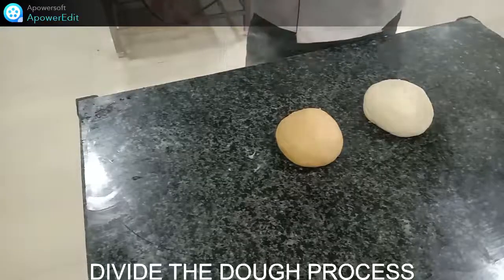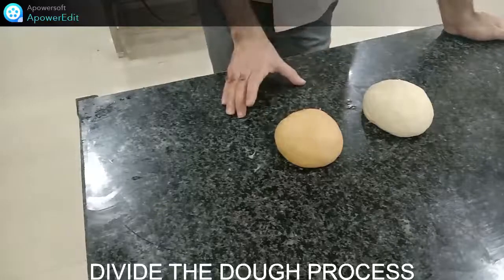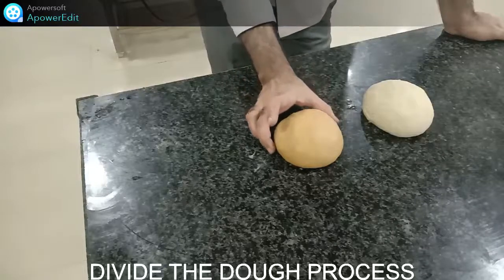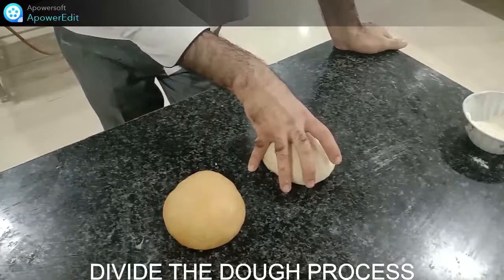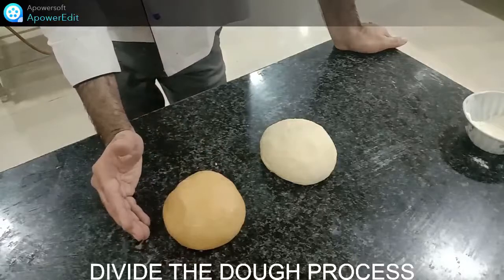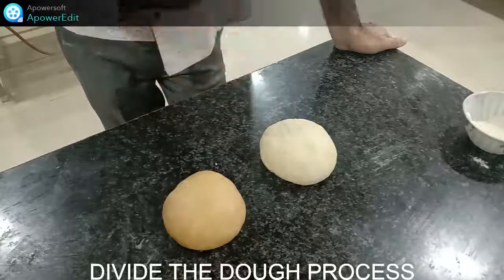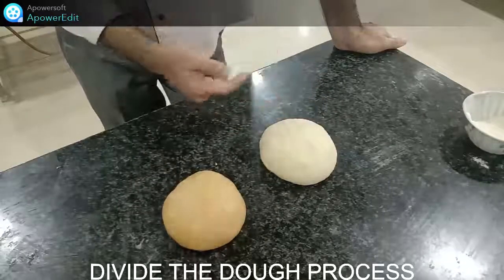You can see the two dough colors now: one dough has a brown texture from caramelization of sugar with butter, and the other has a white texture from honey and butter. Now we will mix both these doughs and set them again in a proving stage for some time before final baking. We will combine both doughs in a circular shape and then place them.